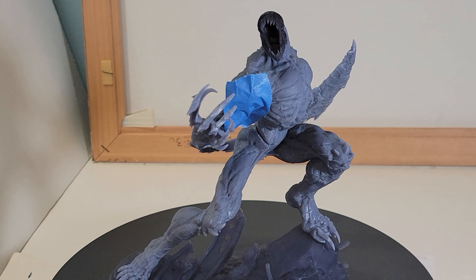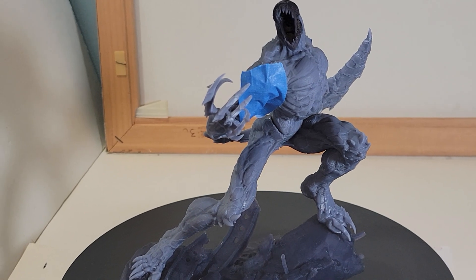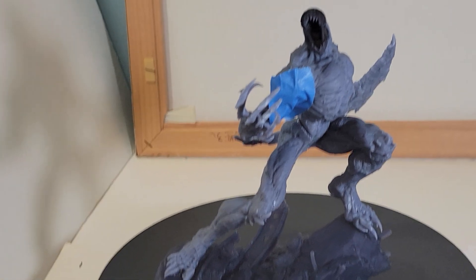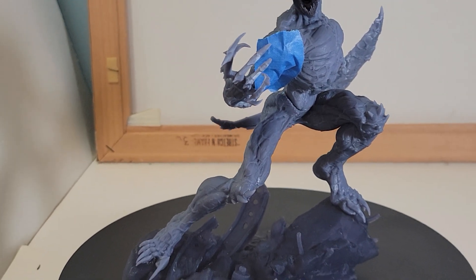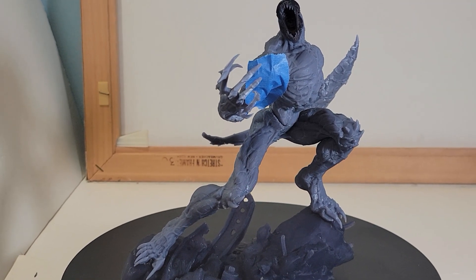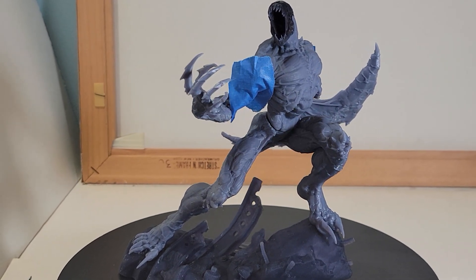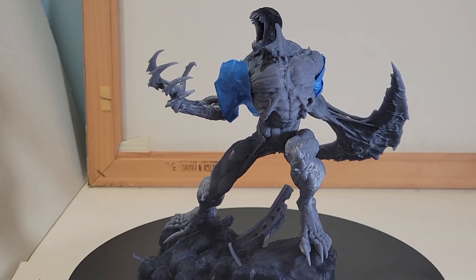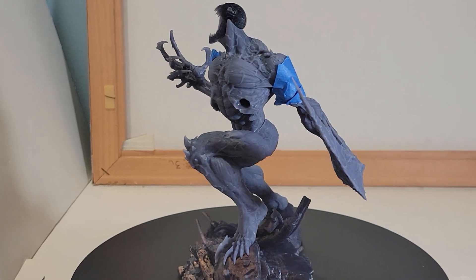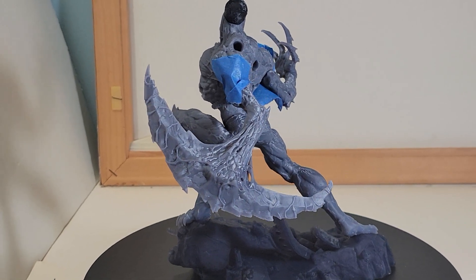The statue is in five to six pieces — the legs are together, then there's a torso, two arms, and the head. Let's take a 360-degree look at it and then come back for a closer look. I kind of wish it had its tongue sticking out — I know the tongue is more Venom's thing, but it looks good when the tongue is sticking out.